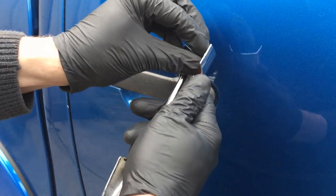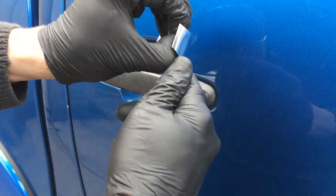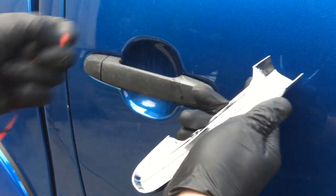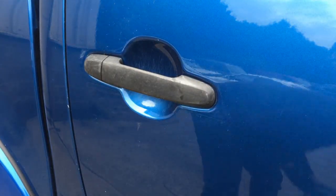Same process again — just remove the tape, a little bit of glue as well, just to make sure it doesn't fall off.